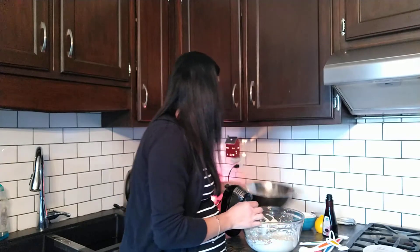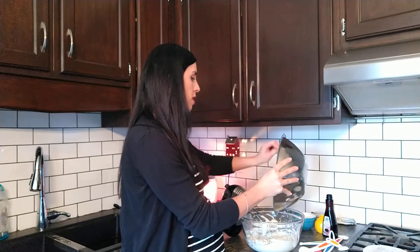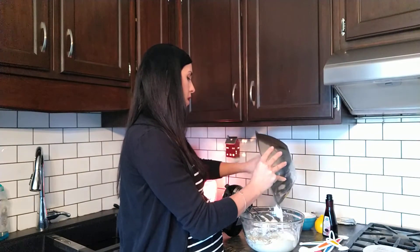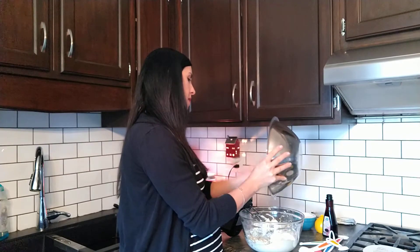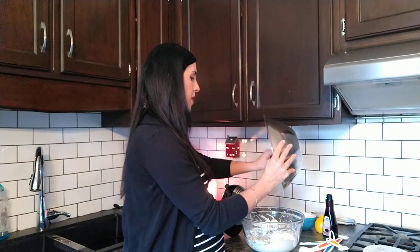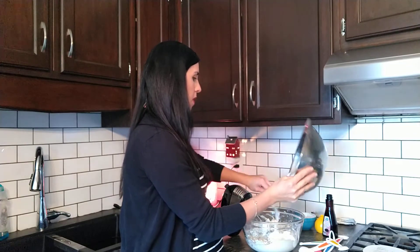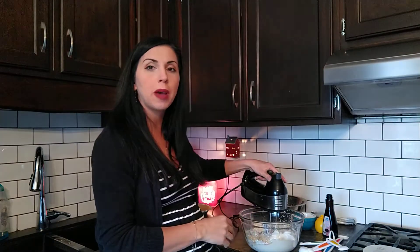Mix that up again until it's nice and combined. Now you're just going to add your cup of whipping cream into your cream cheese and mix that up until well combined.